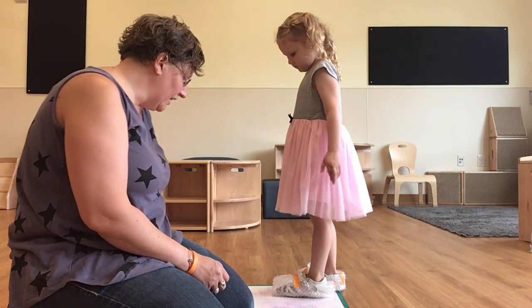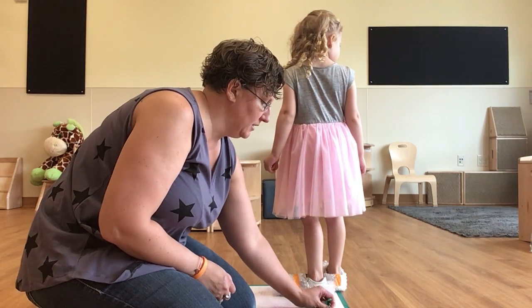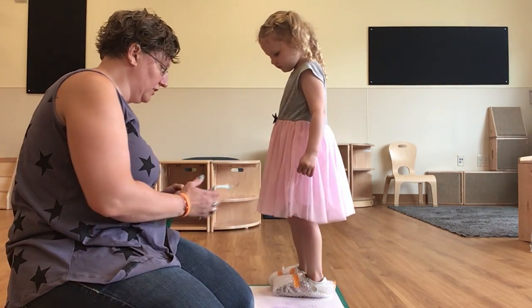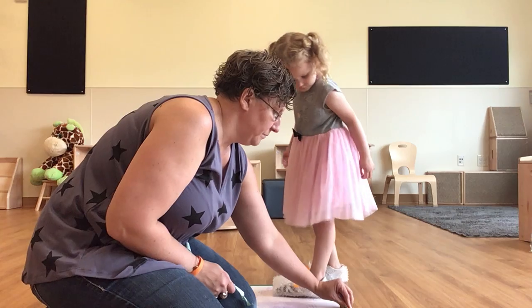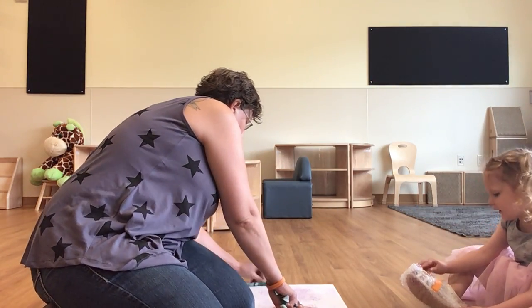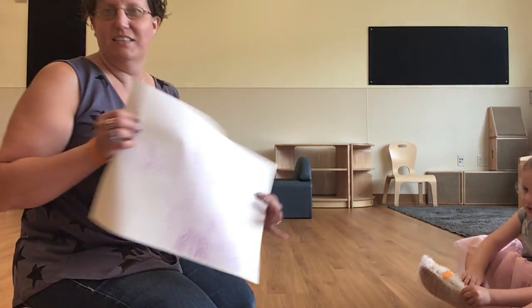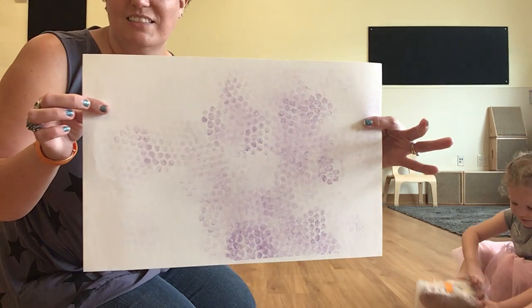You could also do this and have contests to see who can make them pop the most. All right Shay Shay, let's see what your work of art looks like today. There it is — oh, how fun is that? Have fun doing this at home.